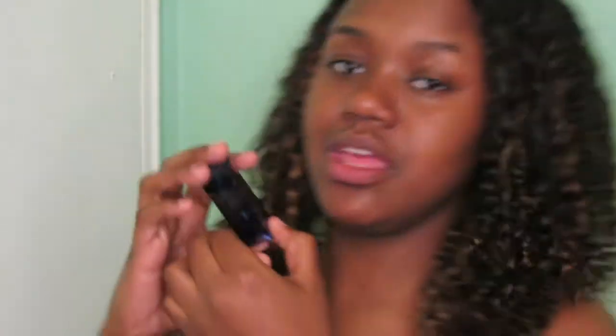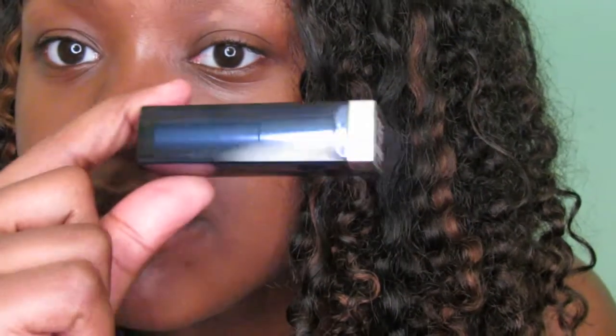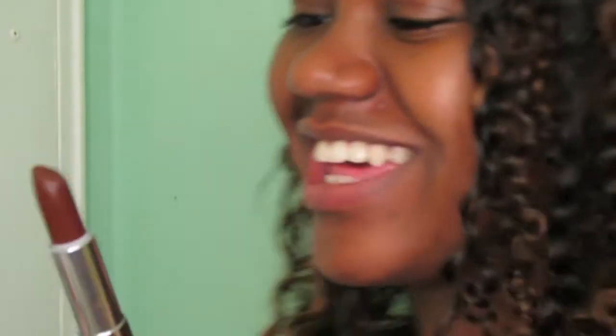Next color — I'm going to try this one, also from Maybelline. It's called Chocoholic — it has a nice blue packaging. Big reveal — zoom in... oh my gosh, it's beautiful! Oh my god, I like this! This is my type of brown, these are my type of colors. One swipe — okay, I have to pee, I'm sorry, one second.